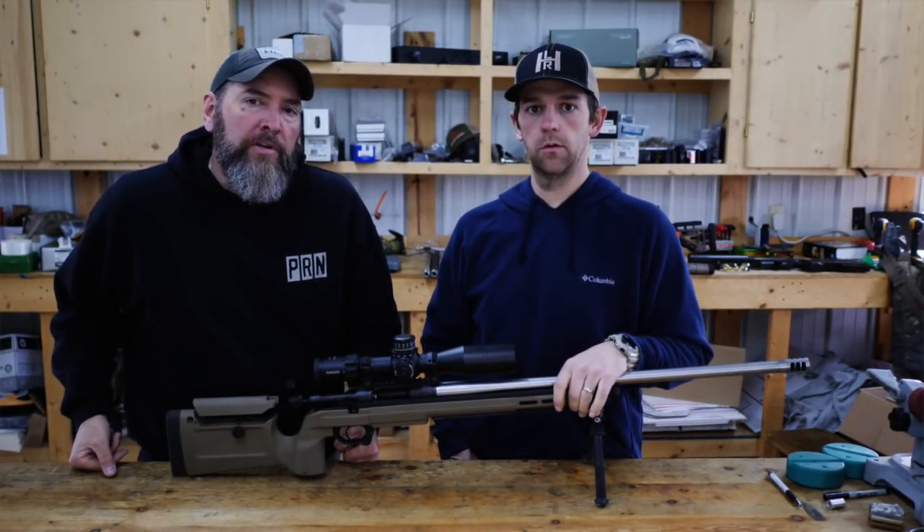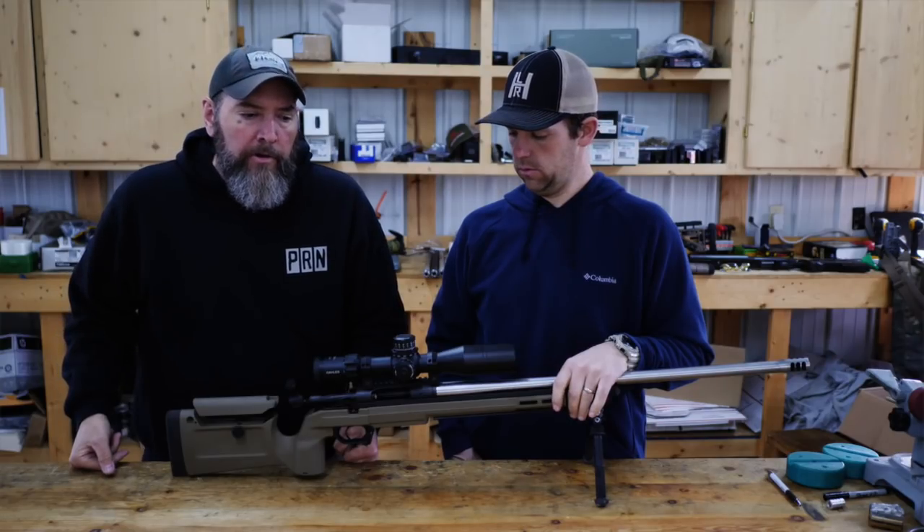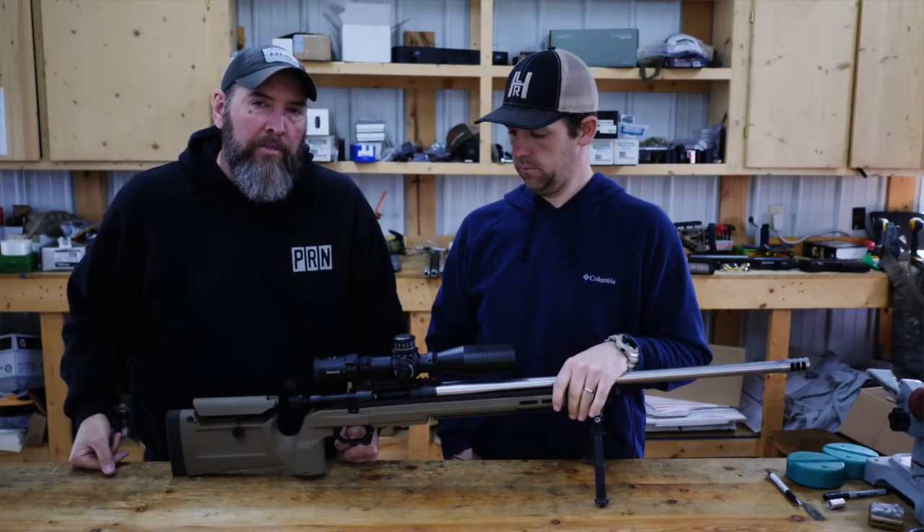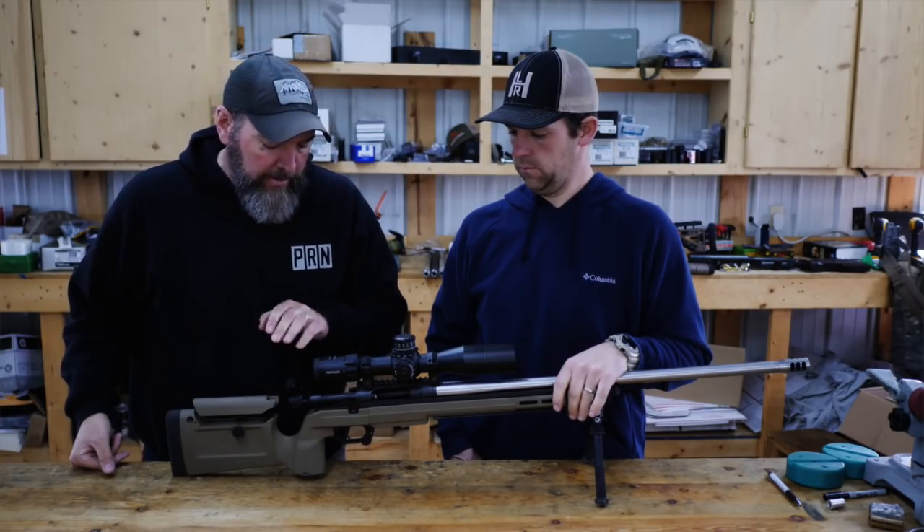Hey guys, thanks for watching Precision Rifle Network today. I'm down here at Hunt's Long Range. This is Ryan Hunt. He's going to tell us a little bit about some new actions and a few other products. So what do you got on here, Ryan?